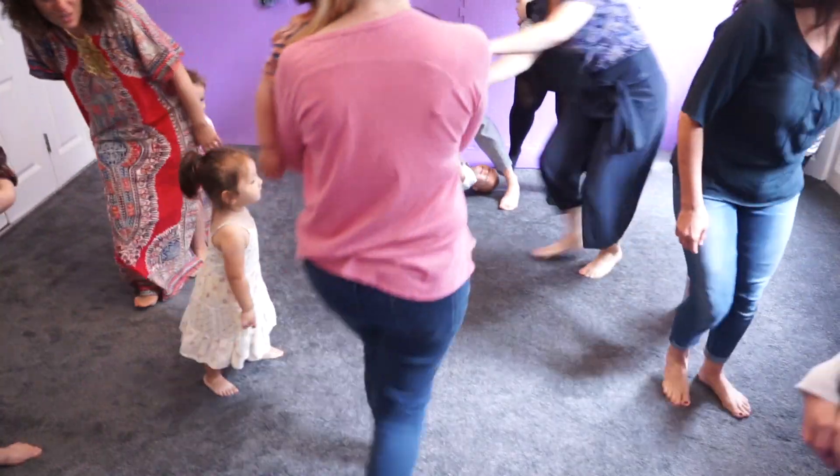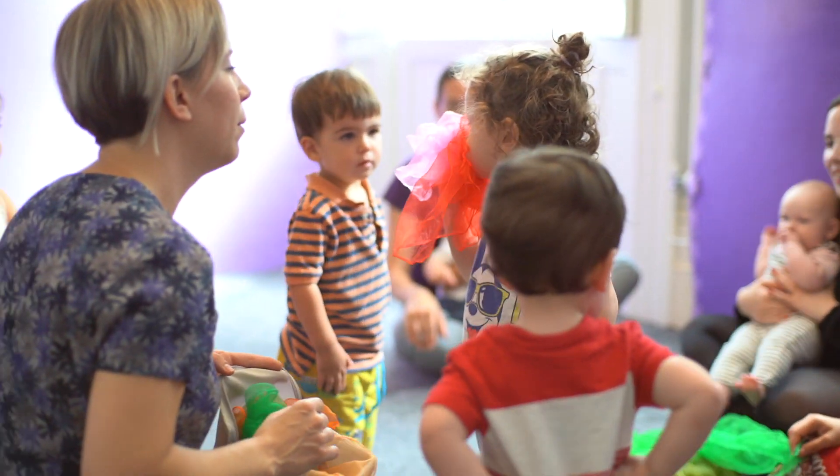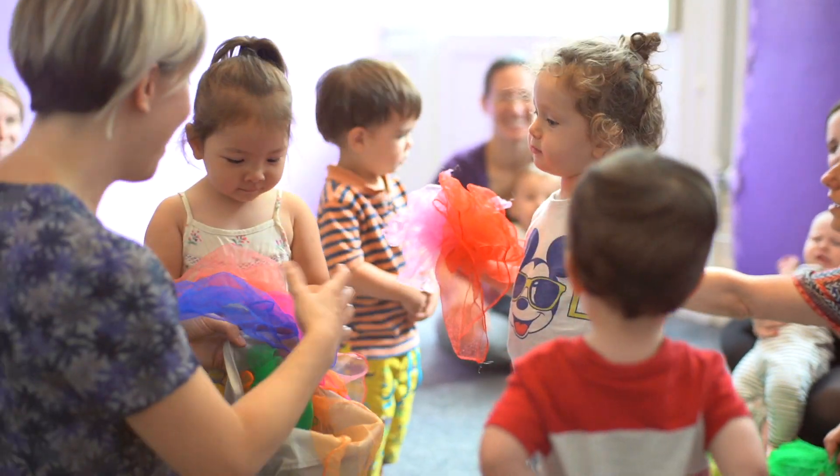I'm really happy to share this course with you and your child so we can start our musical journey together. The course is inspired by the Gordon's Music Learning Theory, which is a music education approach applied all over the world.